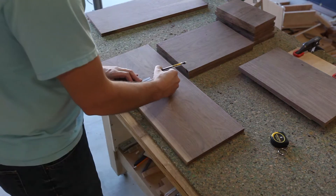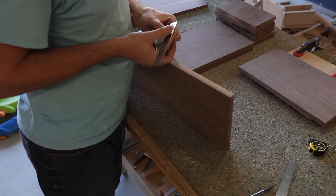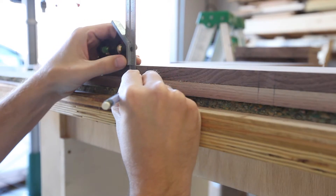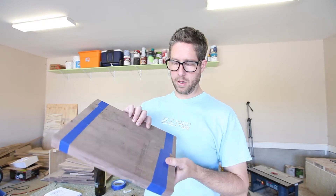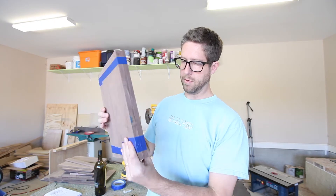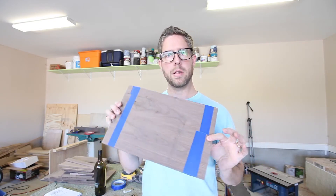I marked out where my slots needed to go. I was basically doing half-lap joints to join all of them together and form little compartments. I taped two pieces together with painter's tape because my lines for both of these vertical pieces were the same — I'd cut the same slots in both at the bandsaw at the same time.